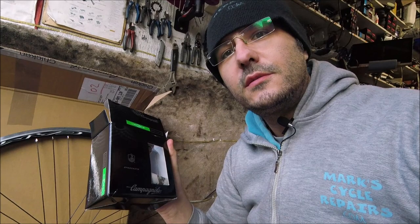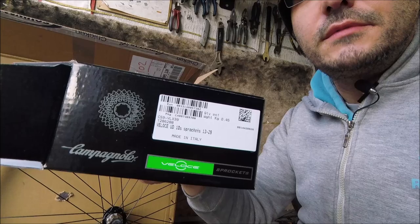Hi, welcome to MarkCycleRepairs.com. Today I'm looking at the 10-speed Campagnolo cassette. This is the Veloce one. Just got this in from the supplier. It's the 13-29 ratio.